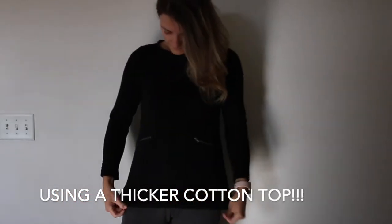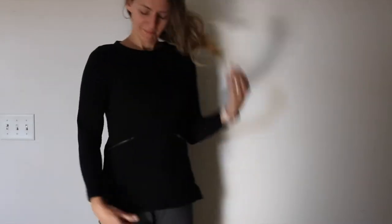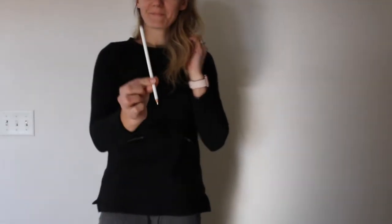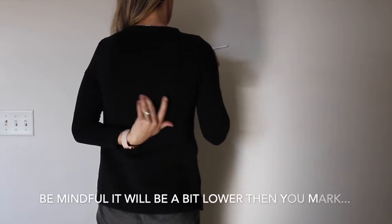All you need first is a simple black top, or any color — I think a solid would work best. Using a white color pencil, you're going to mark where you want the lowest part to be.